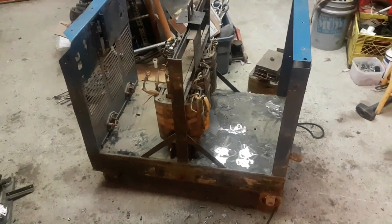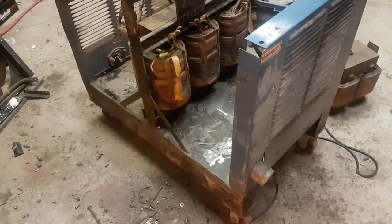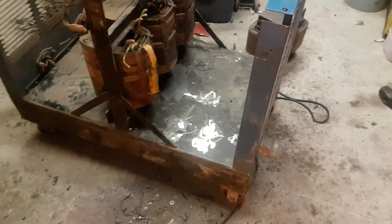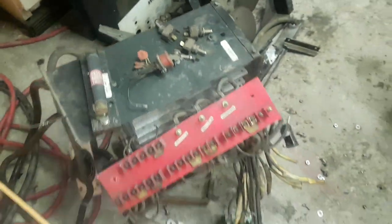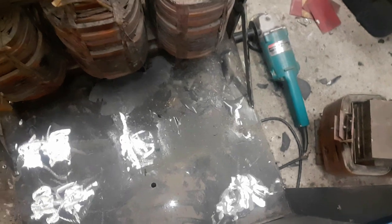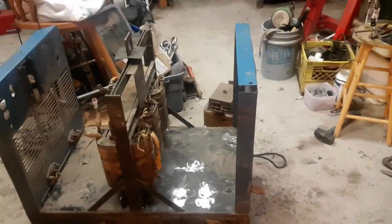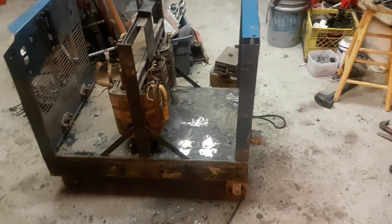We've got that welder peeled down to the three main transformers. The transformer bar it's all wound around is actually welded in the bottom. I spared you watching me grind off all the mounts — there's the steel mounts for this electrical panel and the big fuse, and the steel mounts for that transformer. This big double-coil one was welded in, so I pried one weld off and just peeled it right over. I'll put the lid back on and bolt one of those sides back on nice and tight.